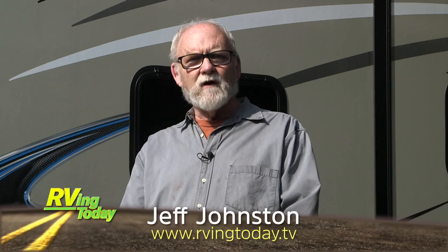Greetings, Jeff Johnson here for RVing Today TV. Adding stability to a travel trailer is always a good thing. The less sway you have while towing, the more comfortable and the safer you are on the tow.